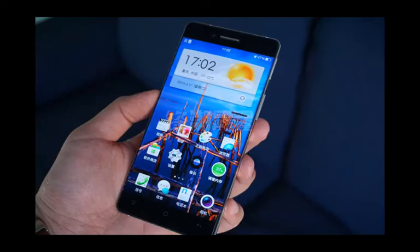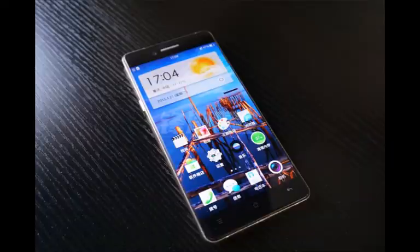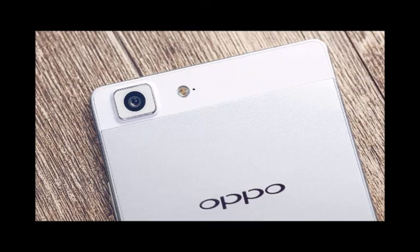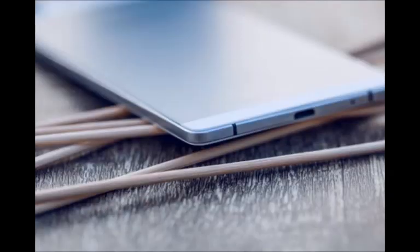Oppo R7 at a glance: Body — 6.3mm thick metal unibody. Screen — 5-inch AMOLED 1080p, 445 ppi, Gorilla Glass 3. OS — Android 5.1 Lollipop with ColorOS 2.1. Chipset — Snapdragon 615, octa-core Cortex-A53. RAM — 3GB. GPU — Adreno 405. Storage — 16GB with microSD card support up to 128GB via the SIM2 slot. Camera — 13MP sensor, Schneider-Kreuznach lens, phase detection autofocus. Video — 1080p at 30fps.